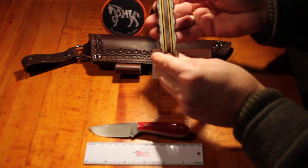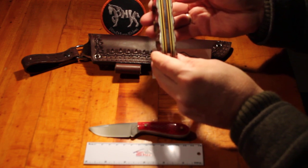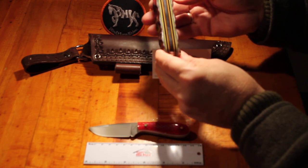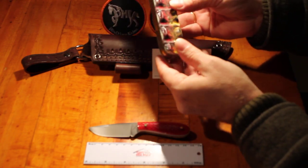They've even put in multiple liners — red, yellow, black, and back to yellow — and it's just pretty amazing the way they've made this knife up.